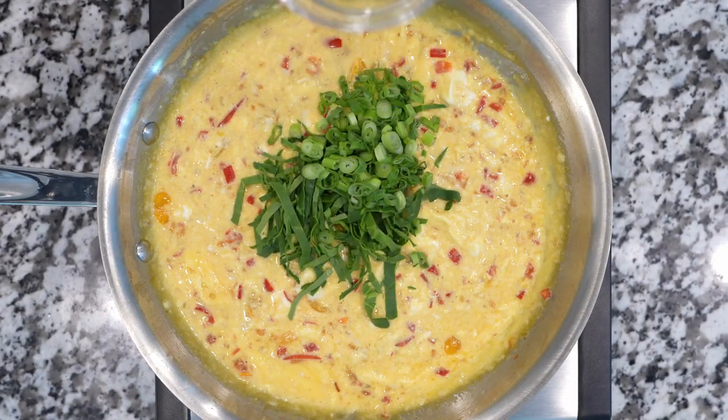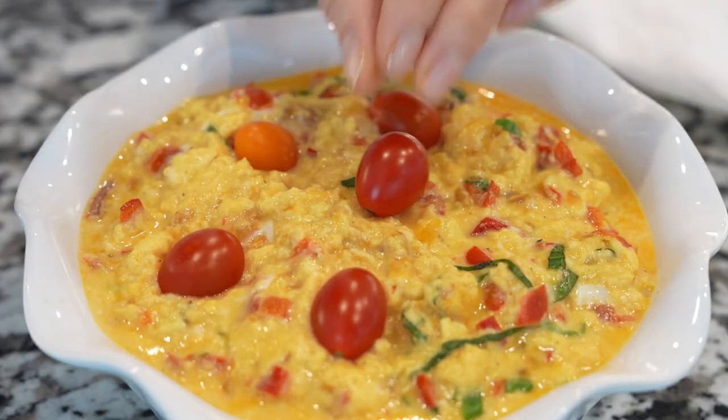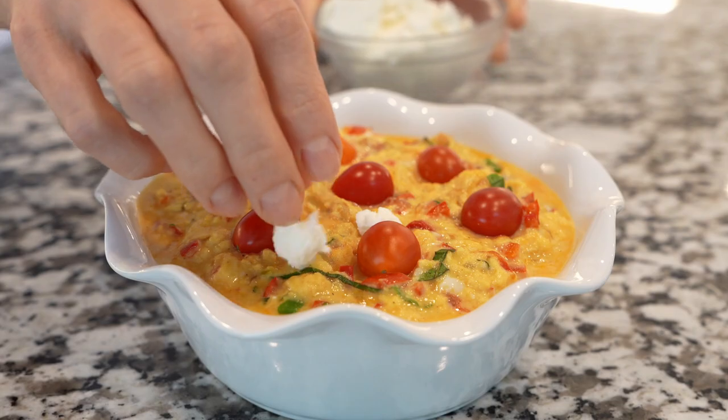Then add goat cheese, spinach and green onions. Stir to combine, then top with grape tomatoes and goat cheese. Bake until the top is set and light golden brown.